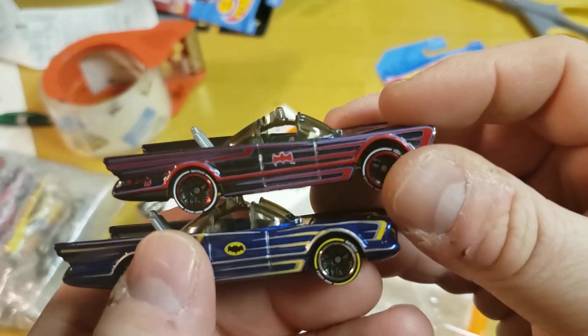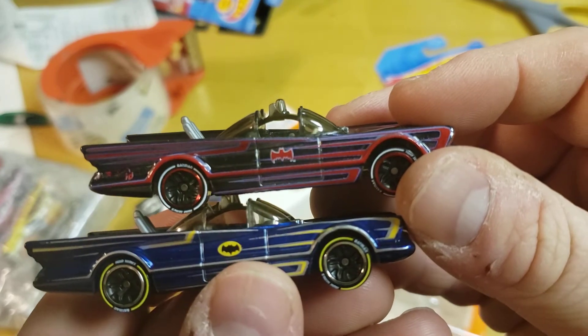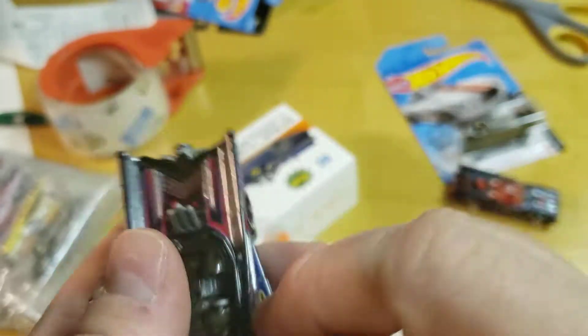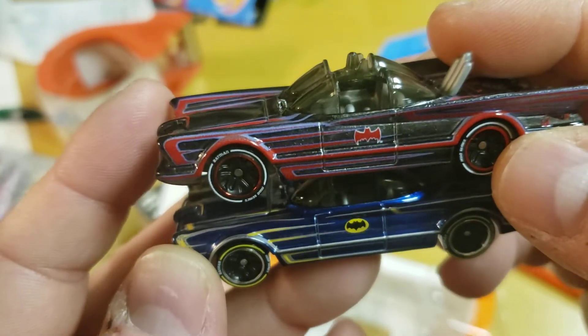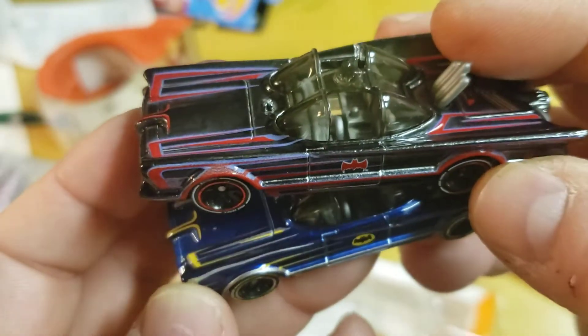The scallops on the side look a little different too. So it might not actually be just a recolor — there look to be some real differences. I do like the wheels that say Batman on them, that's pretty cool. There are some subtle differences in the paint scheme overall.